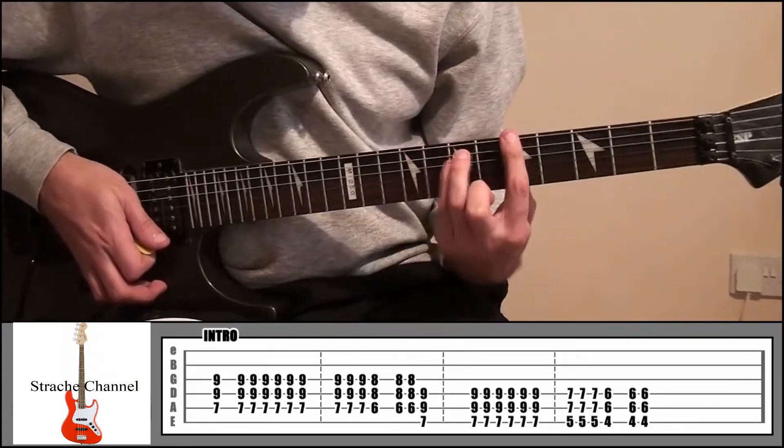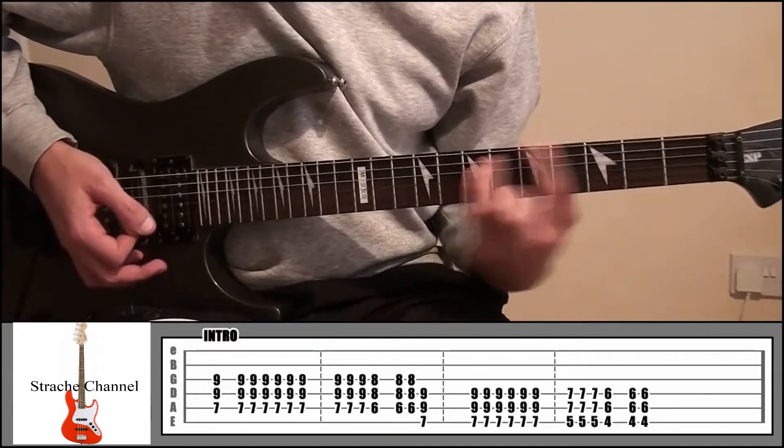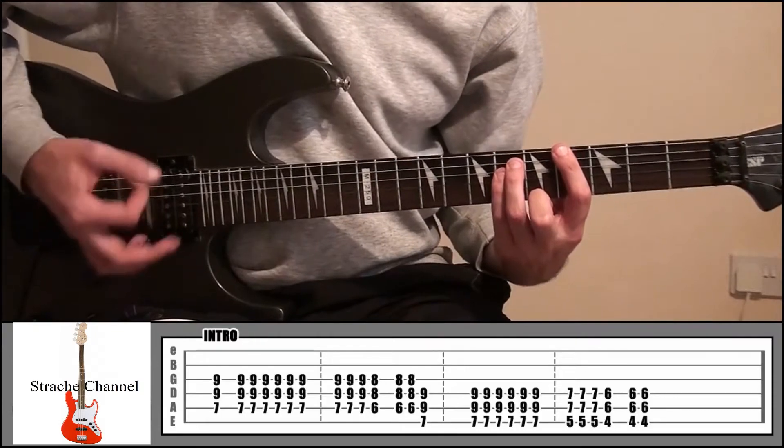Then from there go down 2 frets to 5 and 7, 3 times. Then down to 4 and 6 — play it once, pause a second, and twice more.